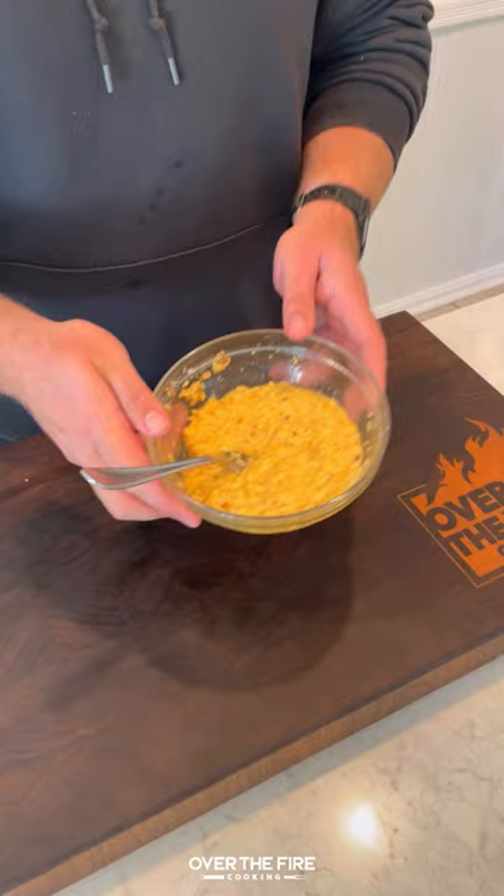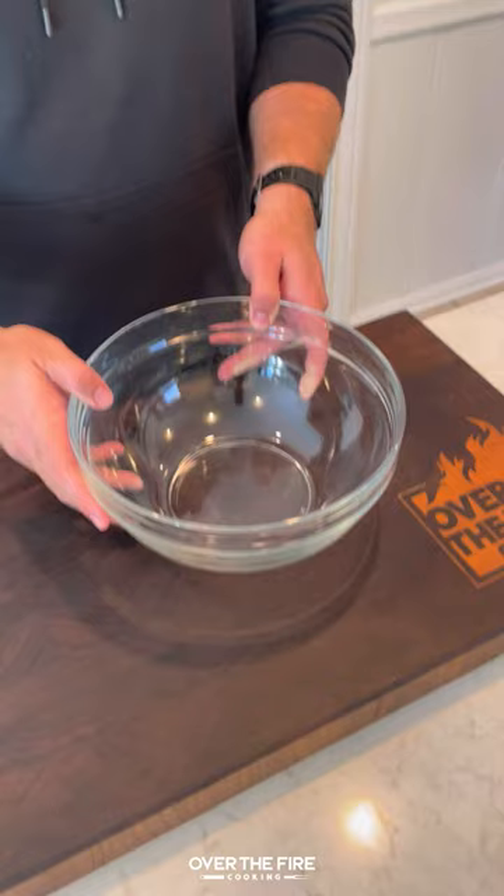Let that soak, and then we're going to make our bacon weave. Set that to the side, add that paste with chopped onions, green chilies, and minced garlic.